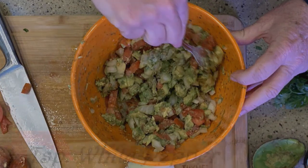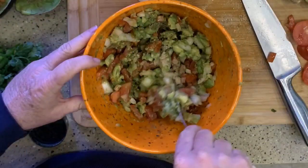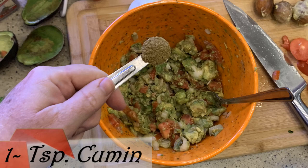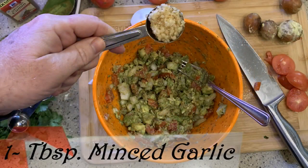Next is the white pepper — put that in and gently mix. Then the cumin. I love the smell of cumin; I use it a lot in many dishes. Let me get that mixed. And now it's time for the minced garlic — a tablespoon of that in. Garlic gives this a really nice flavor. I still have chunks throughout with all the spices added.